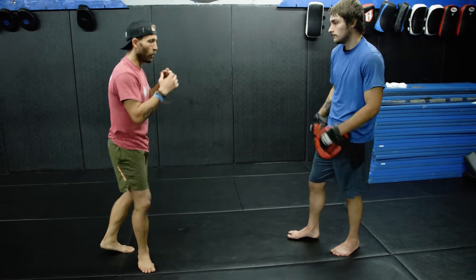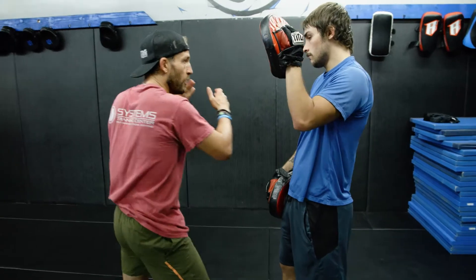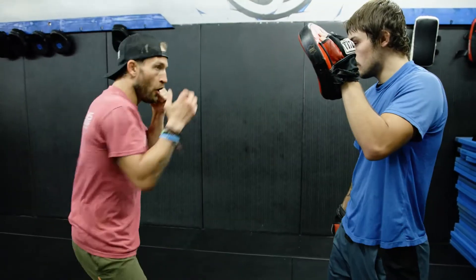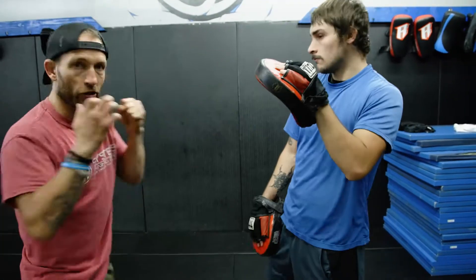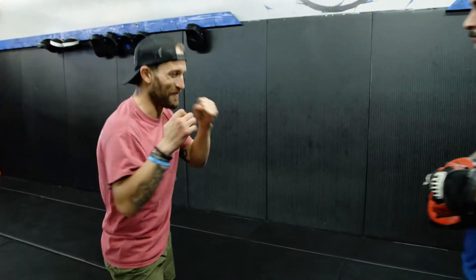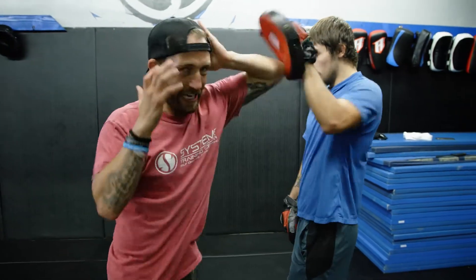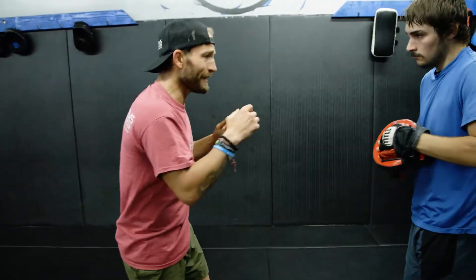From here: left punch, elbow number six, elbow number one, left straight again. So: straight punch, six, one, six, one — one more time: straight punch, six, one.